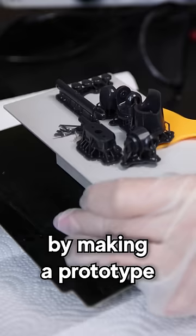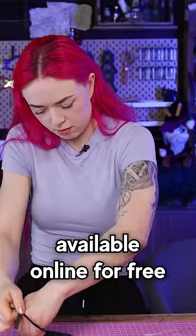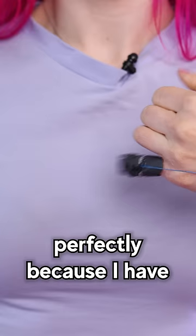I started by making a prototype using a 3D printer and some tiny construction pieces. This is actually much easier than it looks — the 3D files are available online for free. This worked pretty well, but it didn't fit my hand perfectly because I have very small fingers, and it also looked kind of boring.